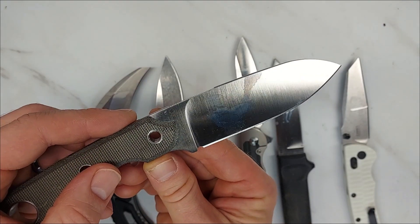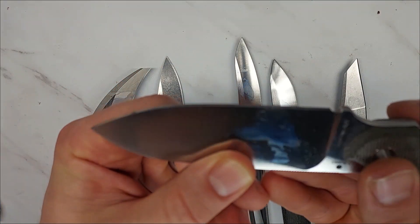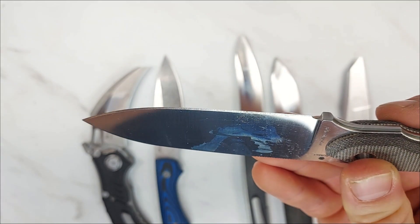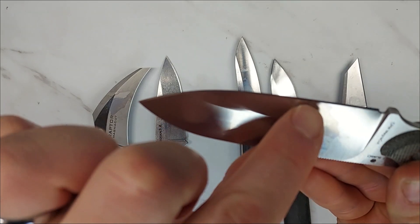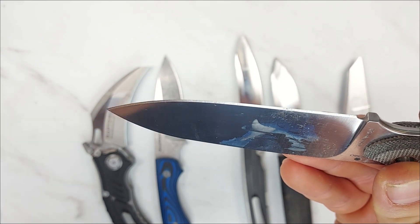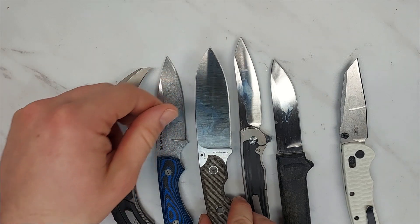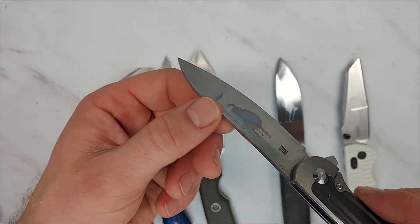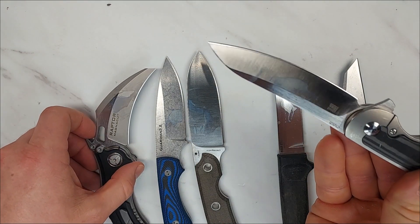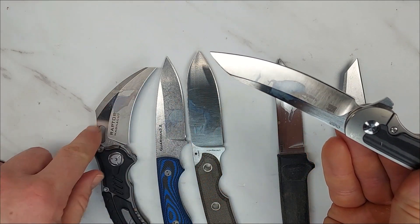Here is the Viper Basic 3 in MagnaCut — you can see a little bit of discoloration, and right on the blade edge there is one little black spot, which is corrosion. Again, that's on MagnaCut. Here is S35VN on the Kaiser Clutch — pretty similar to the Raptor, maybe even a little less, but this is a satin finish instead of the bead blast finish, which tends to do a little bit better with corrosion.